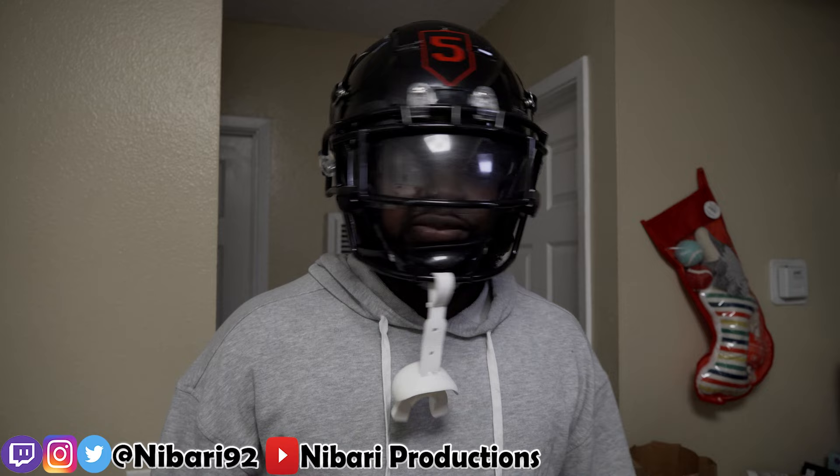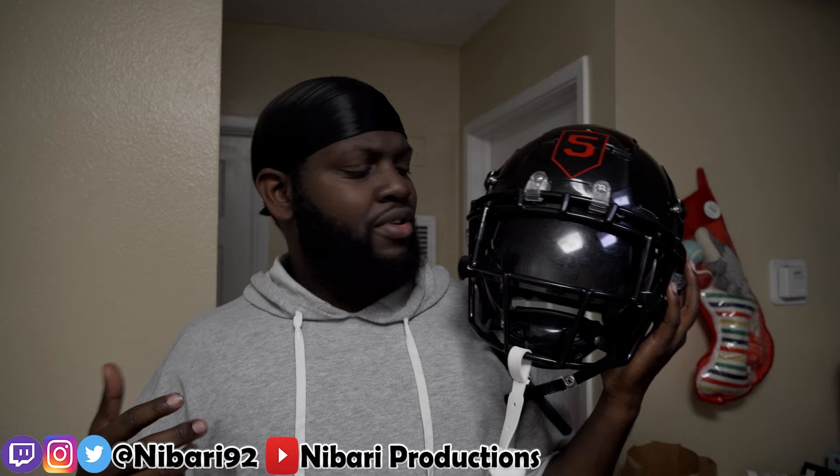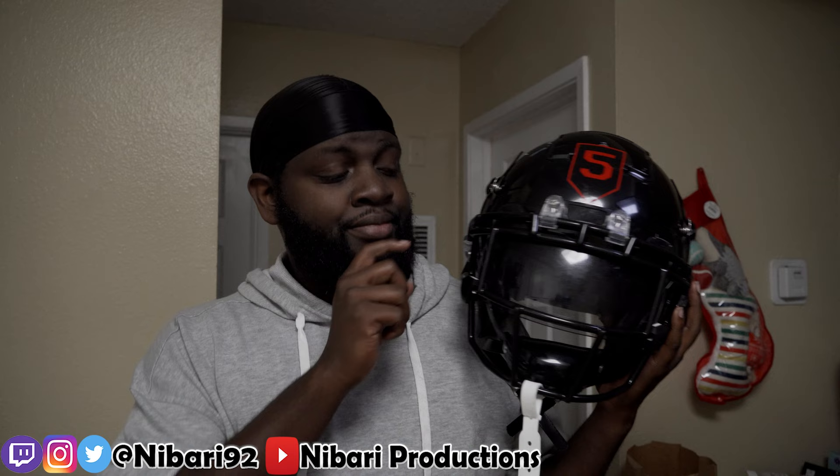I want to say it costs like four or five hundred bucks, maybe even six hundred depending on where you're getting it. If you guys have the budget, get this helmet — I'm telling you. Make sure you like, share, and subscribe if you're new. Catch you guys in the next video.